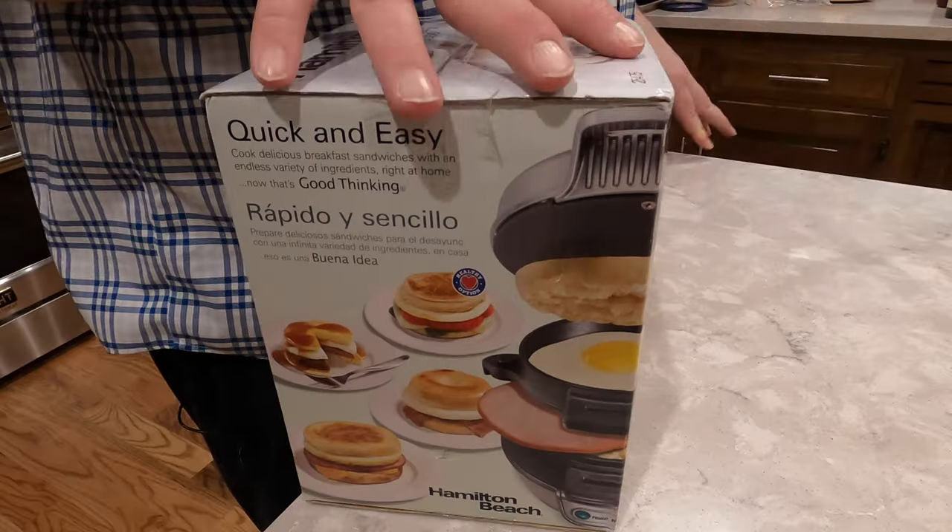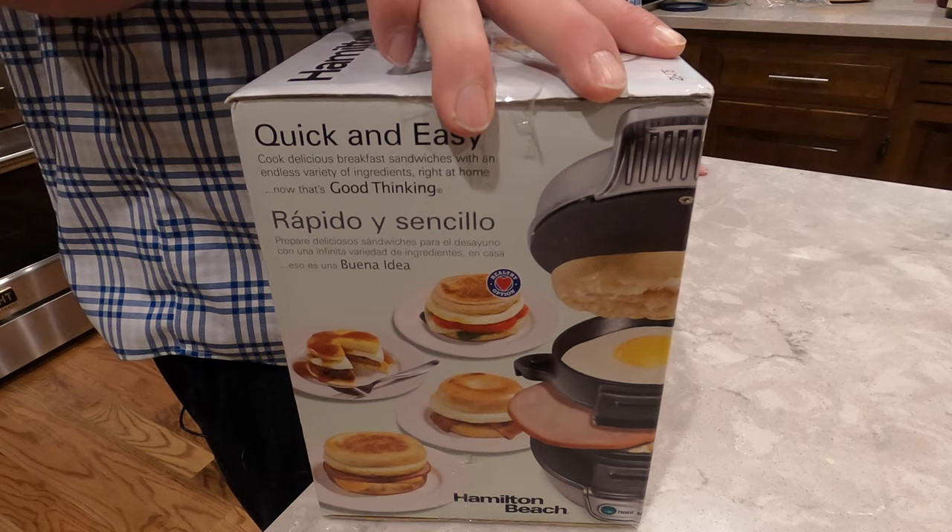So I was gifted this thing a while back from someone that knows I like breakfast sandwiches. I know this is called Dave's Ohio Barbecue, but I'm not actually from Ohio. I live there now, but I'm originally from New York. And anyone from New York probably has strong opinions on a breakfast sandwich — where to get the best bacon, egg, and cheese on a roll and that sort of thing.